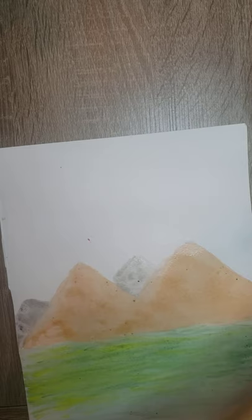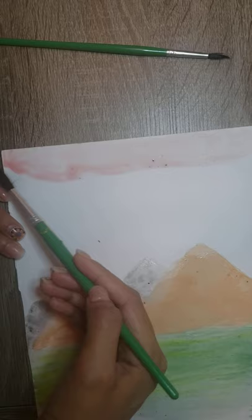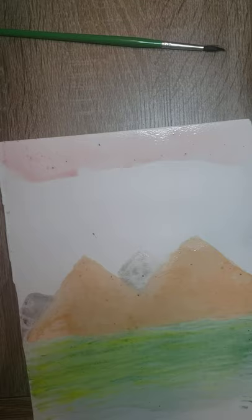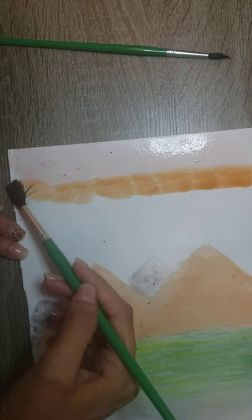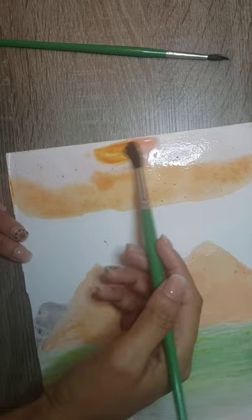Now I am going to let it dry. I'm going to work with the top of the paper: yellow over here, orange over here, and yellow. While I work with the top, the bottom is going to get dry. I use red here, and then I begin using orange, because the orange gives the contrast between yellow and red.